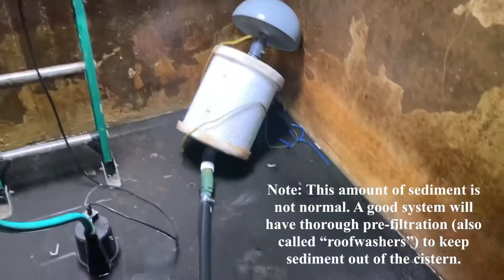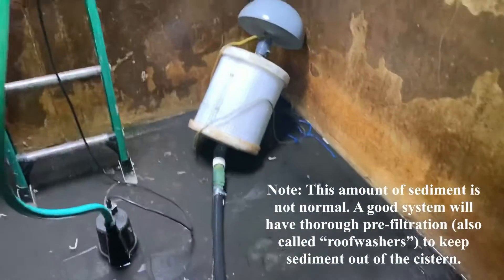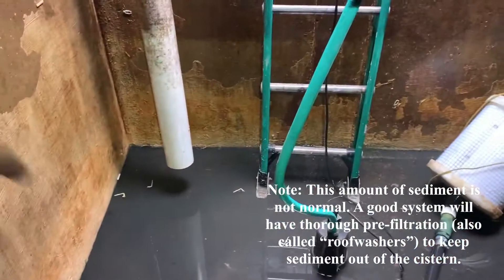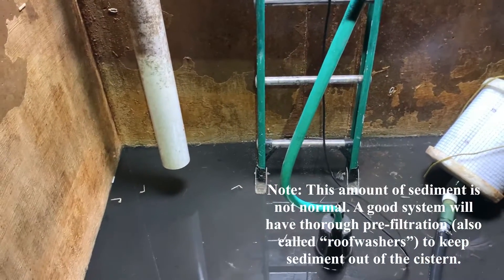That snake is still in here over in the corner. So we're going to clean this out, get that leak patched up, get that rope extended on the floating intake, and get some concrete blocks around the calming inlet so it actually does its job.